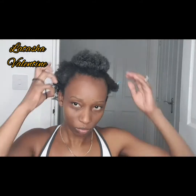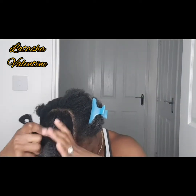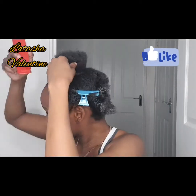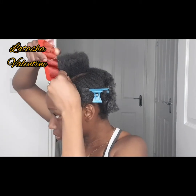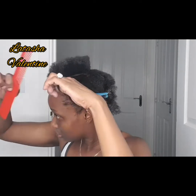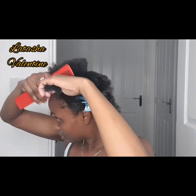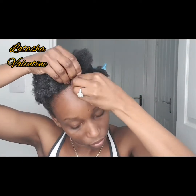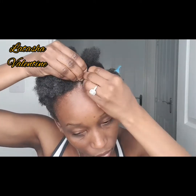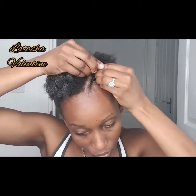Please recommend something for my edges in the comments — they're not growing and I don't know why, they're literally gone. I'm just combing through that little section to get rid of any knots. I'm parting off a small section, trying to make it as neat as possible, but honestly you don't have to be neat — this is a beginner-friendly, simple and cute hairstyle you can rock anywhere, anytime.